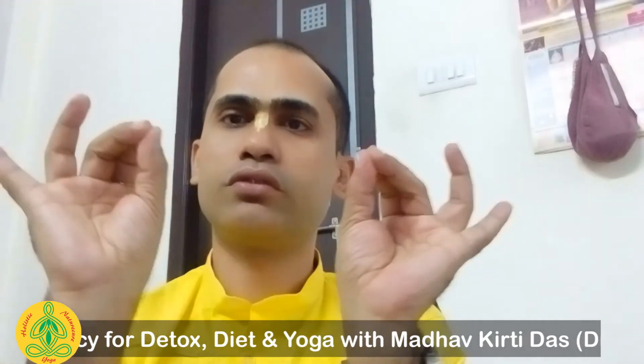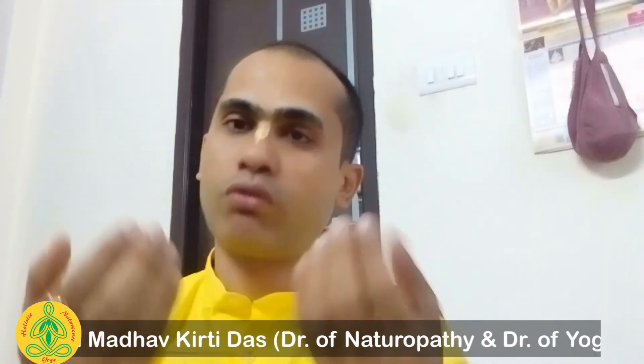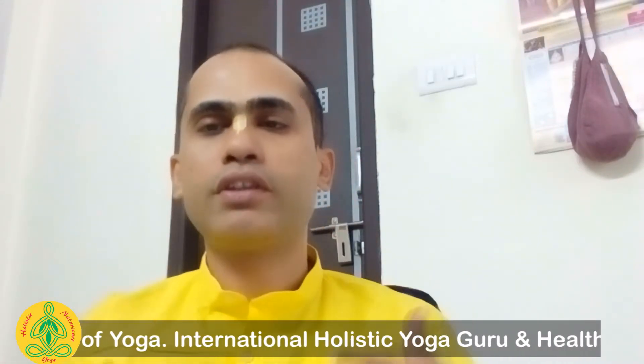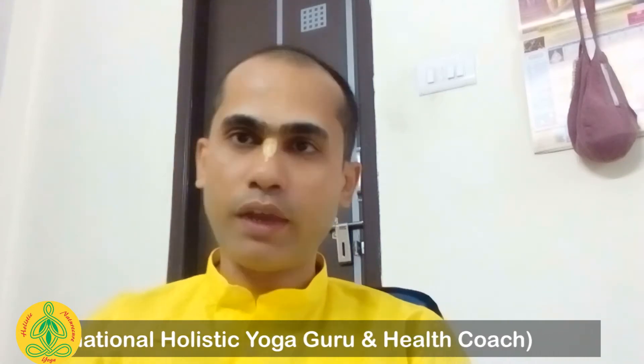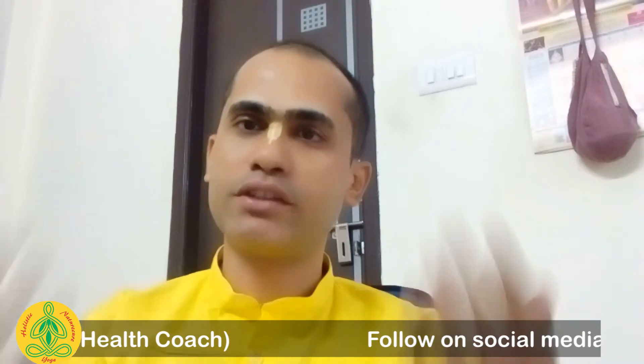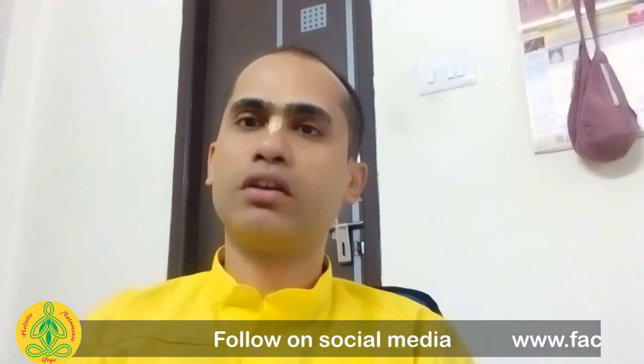In mudra, you are trying to keep the hands in various positions — like this, or this, or this way. What happens exactly is that you are trying to rechannelize this energy back into your body rather than wasting it. In our human body, a great amount of energy flows on a daily basis.